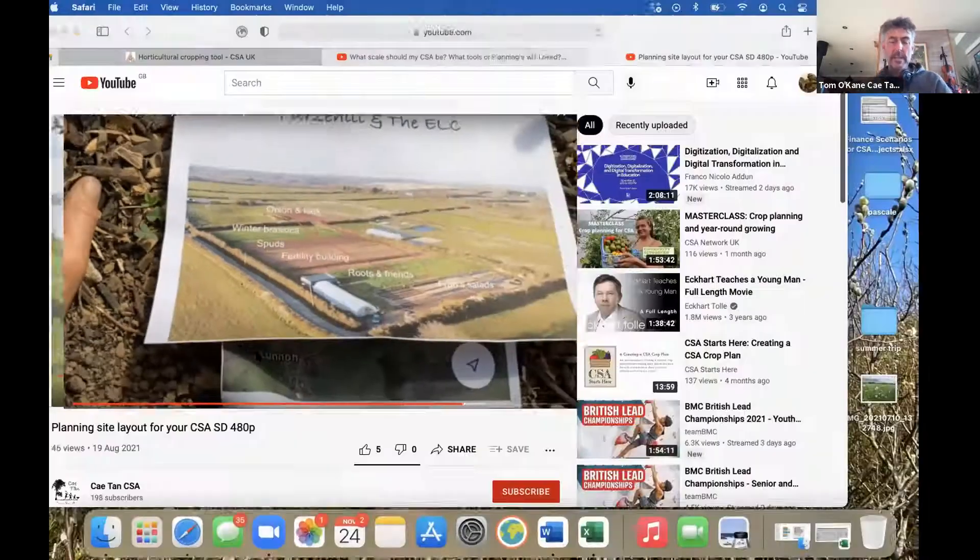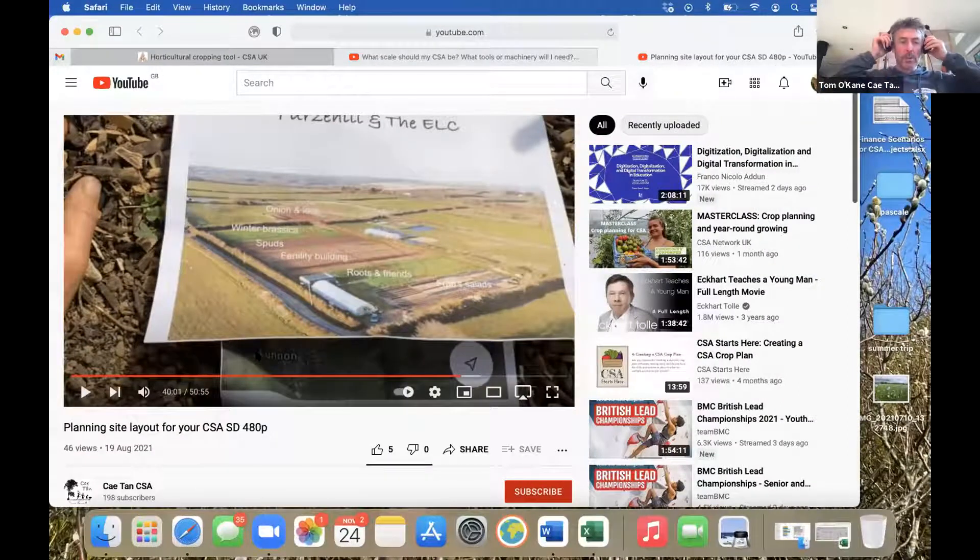So that was just to give you an overall picture of the scale that we're at and how we're working at the moment. The plan is to go straight over to Amy and then have questions at the end.